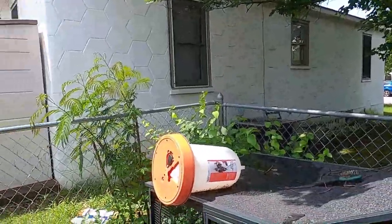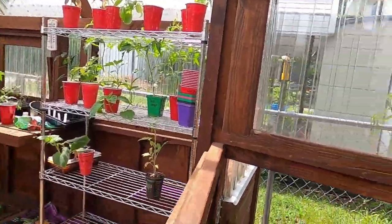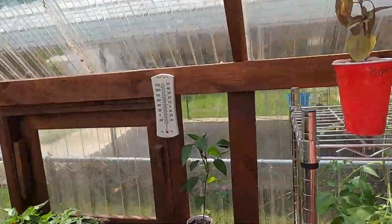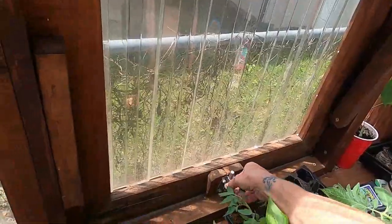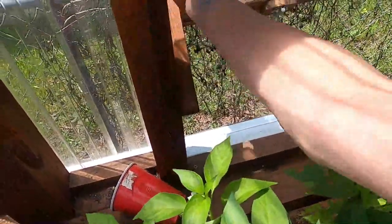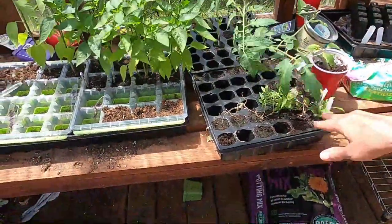It might give you an idea of how much we were able to get done, plus I need to get it open so let's go in. Oh, it's nice and warm in here this morning — hello babies! As you can see, I do still have some starts left in here.